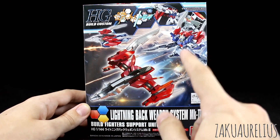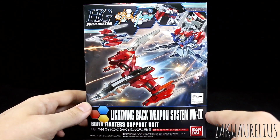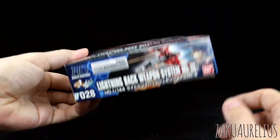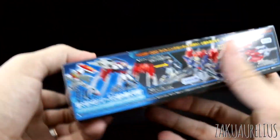Looking at the box art, we can see there's a Lightning Gundam, a GM, and an Aile Strike there using this set — so obviously a lot of different options you can do. Here on the bottom we can see this is number 28 in the line, so we're getting pretty high up there.